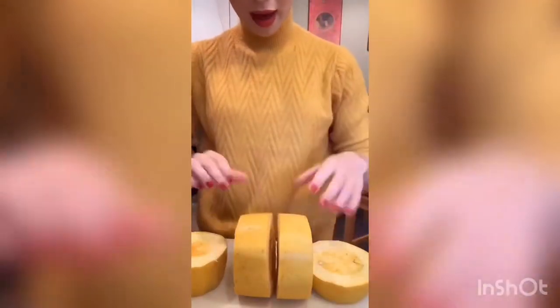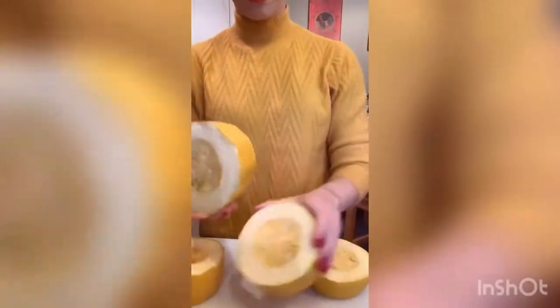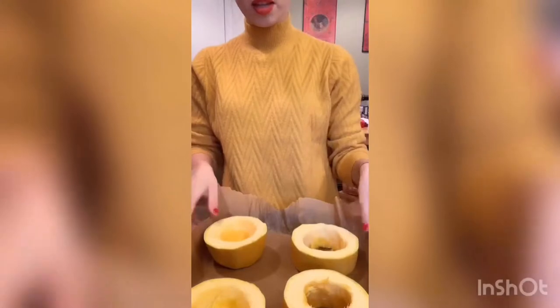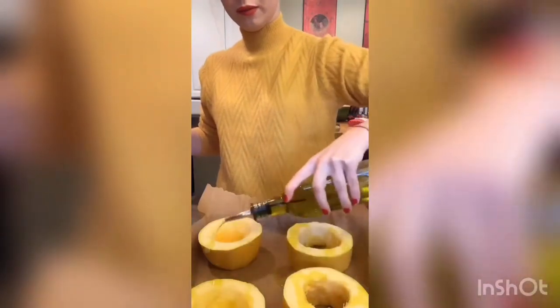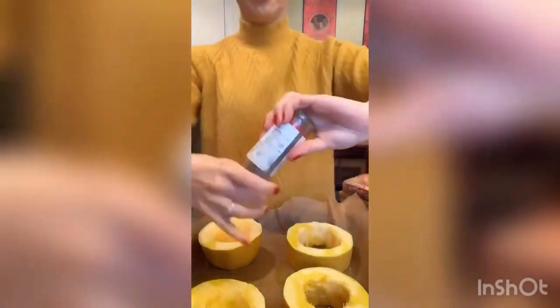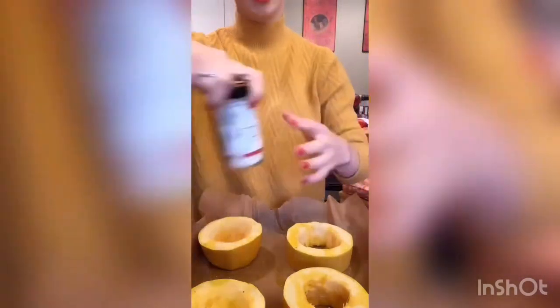We're going to cut it up, get rid of the seeds, and put it in the oven. I cut off the ends and then cut it into pieces. Now I'm going to scoop out the middle and throw that away, then season the inside on both sides. I have these pieces on a baking sheet with some parchment paper. Drizzle olive oil and then all of the seasonings — there are no actual measurements, just what you prefer, but make sure they're evenly distributed on all sides.